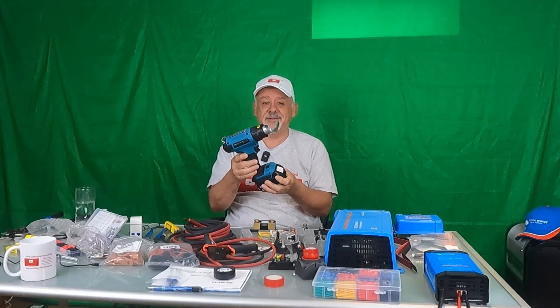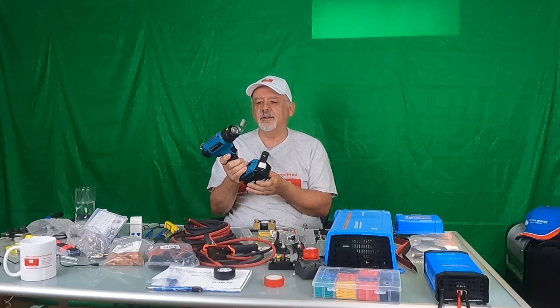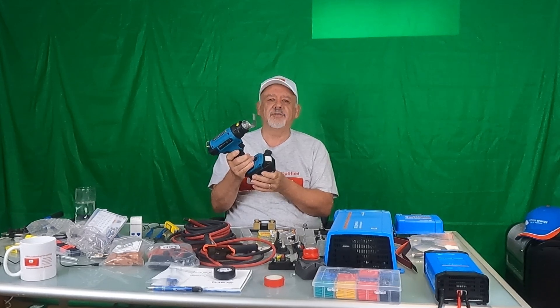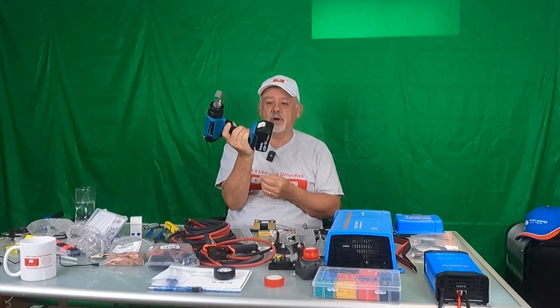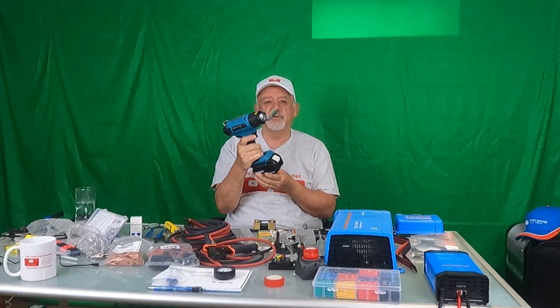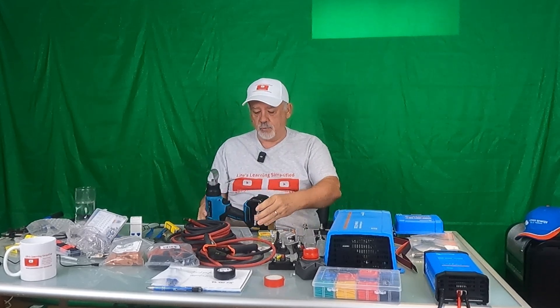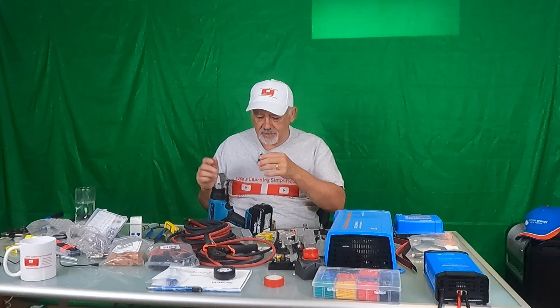It is such an amazing little tool. The shrink wrap shrinks very quickly — no hassle, works really well, and it's very light. If you have Makita tools like I do, you might want to look into getting one. It just sits up like that, you can turn it on, keep the throttle going, and just hold your cable in there and do your shrink wrap.